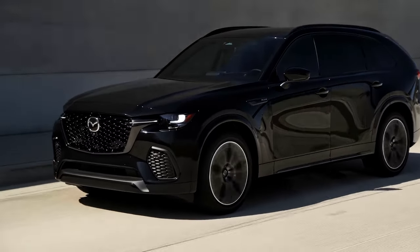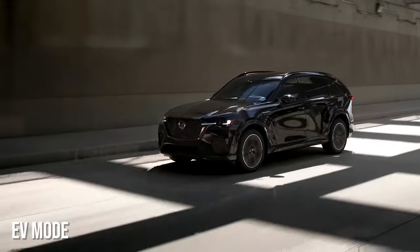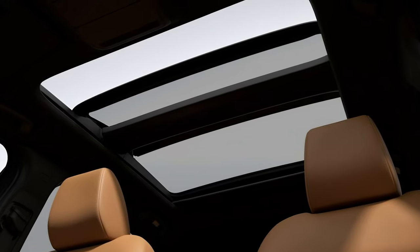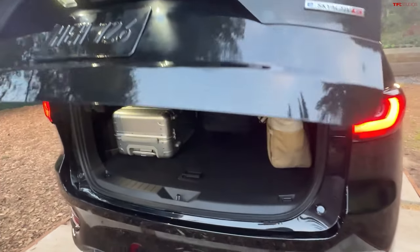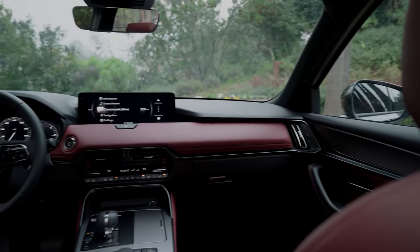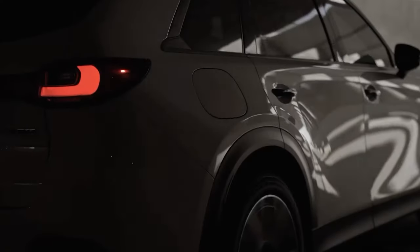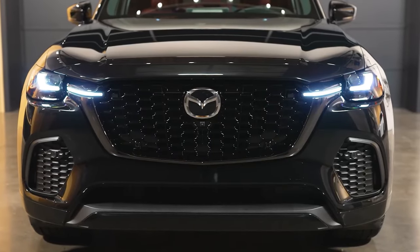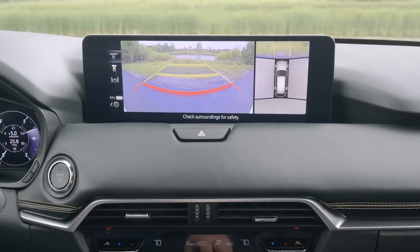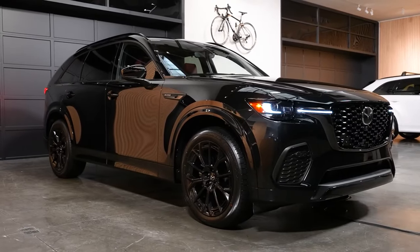The PHEV Premium will feature four driving modes: Sport, Off-Road, Towing, and EV mode. From the get-go, you'll get gorgeous 21-inch wheels, a power-operated panoramic sunroof, a hands-free power liftgate, a 12-speaker Bose system, wireless phone charging, a fully digital 12.3-inch gauge cluster, and a heads-up active driving display. The PHEV Premium Plus builds on that with a windshield wiper de-icer, a 360-degree view monitor, and trailer hitch view. Look for it in dealer showrooms this spring.